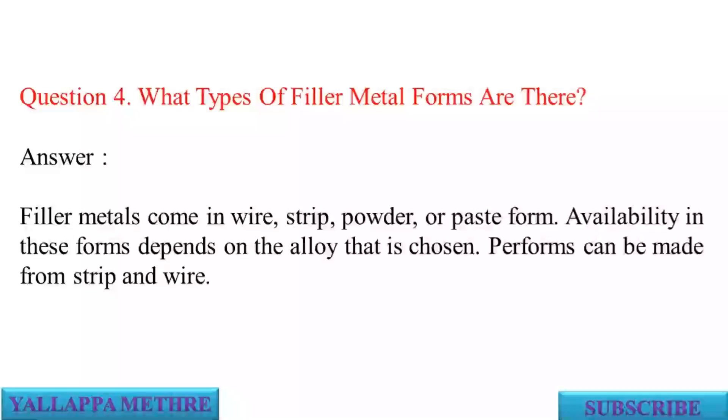Question 4: What types of filler metal forms are there? Answer: Filler metals come in wire, strip, powder, or paste form. Availability in these forms depends on the alloy that is chosen.